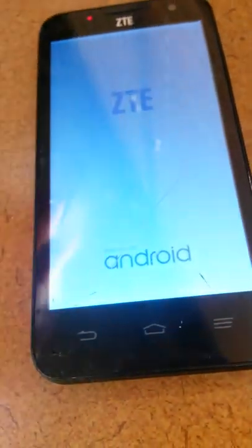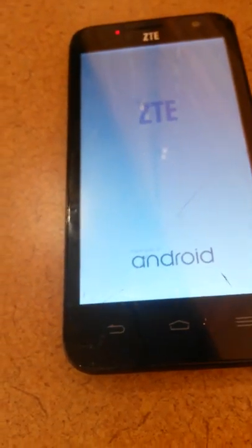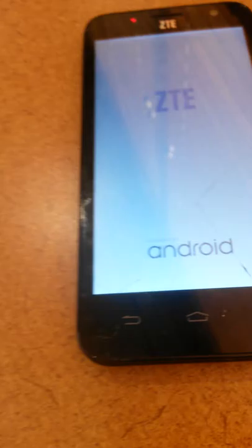Now this phone right here — the battery's completely dead. It powers up but it's going to power right down in a minute.